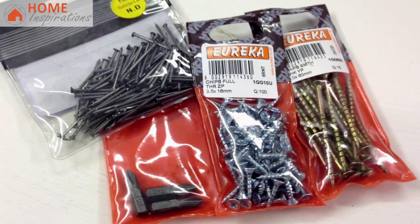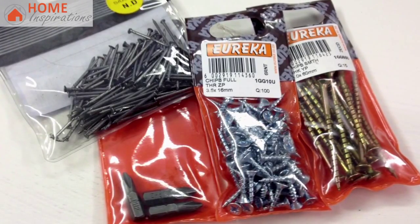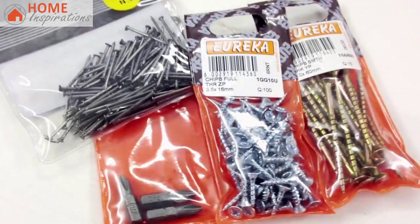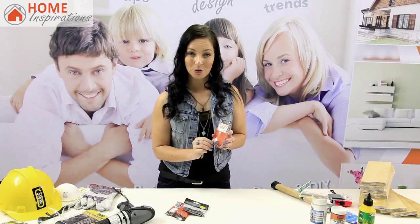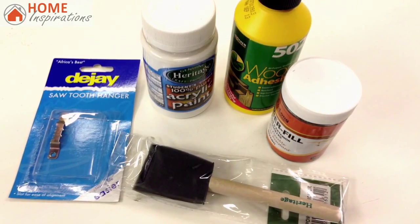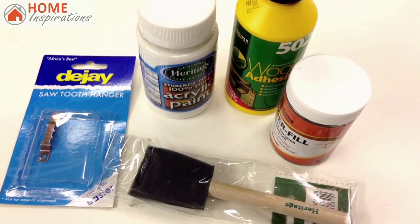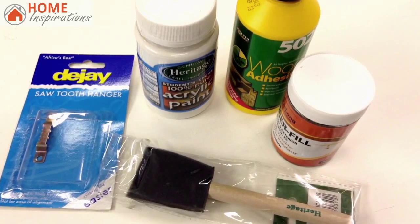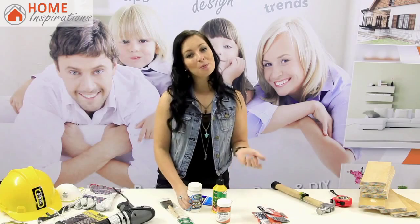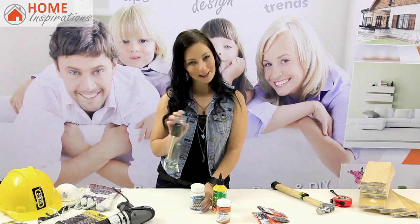Next, you'll need some wood screws — I went with 3.5 by 60 millimeter wood screws and some longer 4 by 60 millimeter ones. Some nails just in case, and a size 2, 25 millimeter Phillips drill screw bit. Some strong wood glue, sawtooth hangers for the back of the frame, wood filler to cover nail and screw heads, and some spray paint or paint of your choice — I went with white paint and a sponge paint brush.